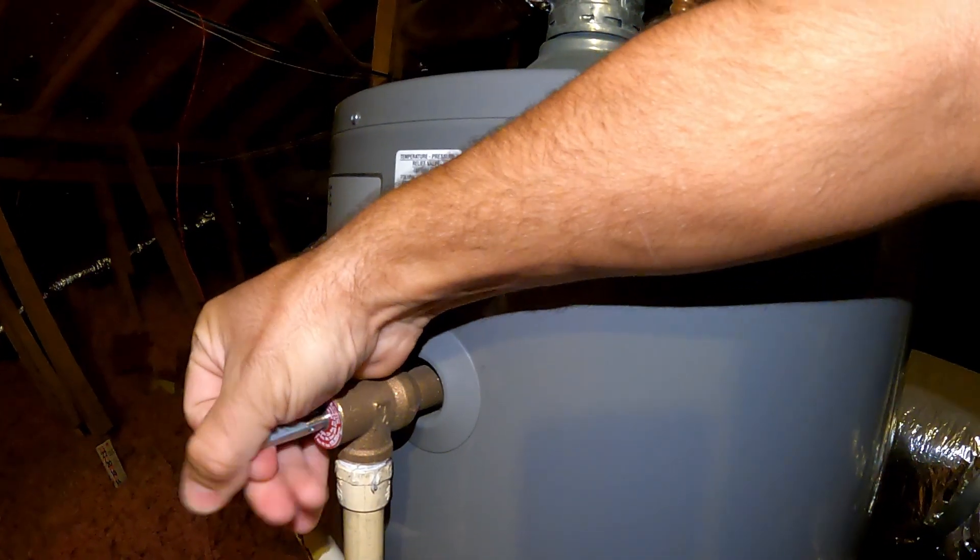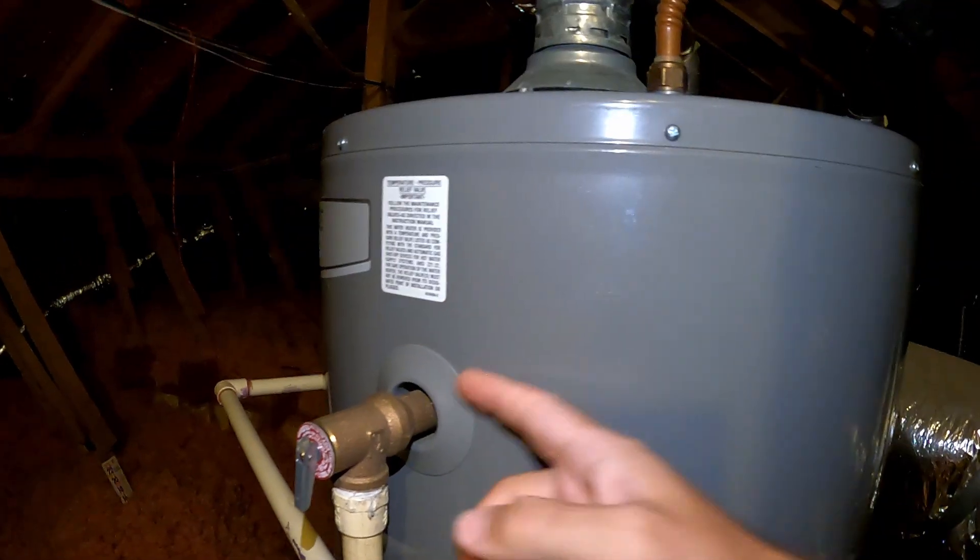You can see our TPR valve isn't working. It doesn't make any noise and it's not draining the water.